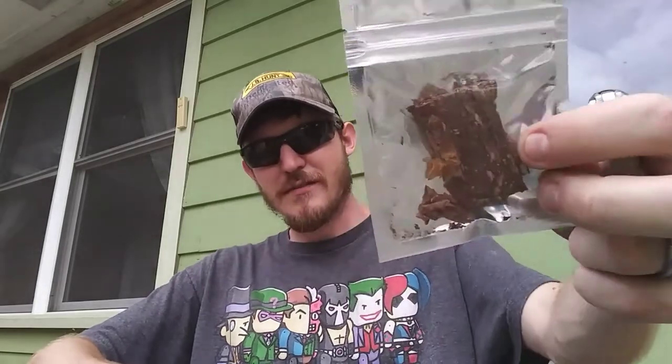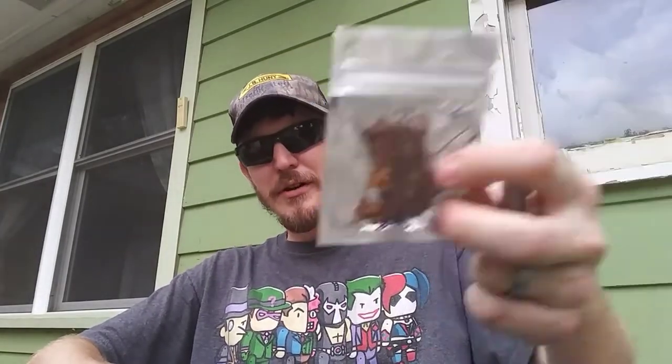Hey everyone, hope everybody's enjoying their day. Today I'm gonna do the first impressions of this here Temple Bar. I already got it loaded up and I wanted to play with it a little bit inside so it wouldn't be blowing around out here. A quick note on the way it's pressed — Andrew mentioned it was a pressed leaf, and it fits perfectly. When I went to break it up, it was just big old chunks of leaf.